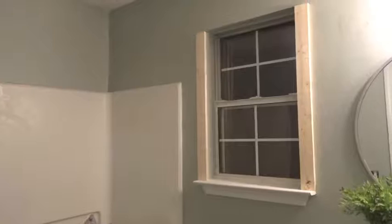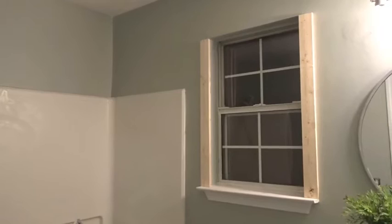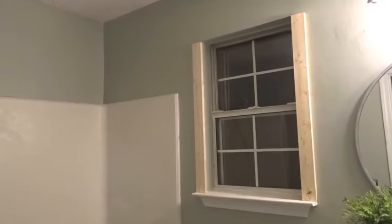I got two trim pieces cut tonight and somehow got the wrong size cut for the top trim piece, so I have to go back to Home Depot tomorrow and get another top piece cut. I guess I better measure properly.